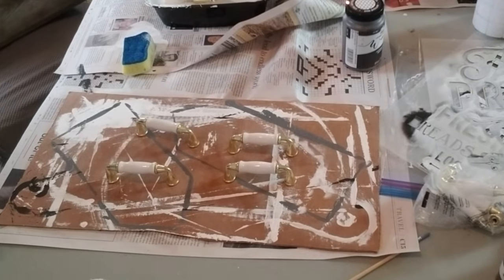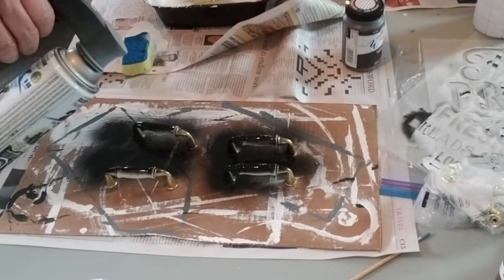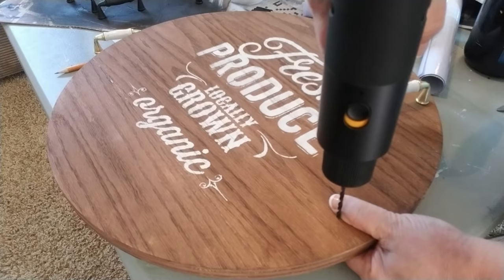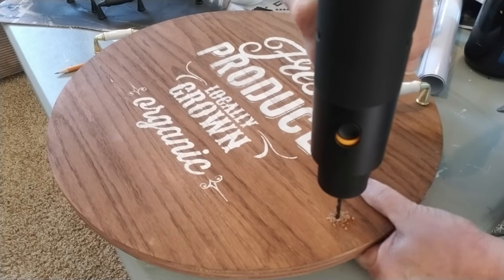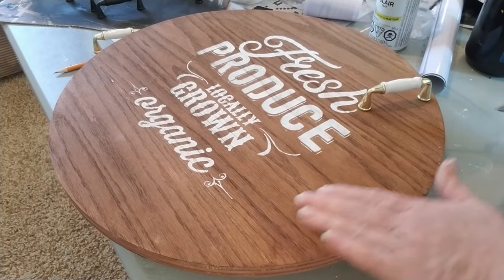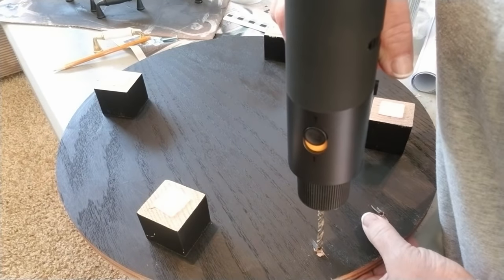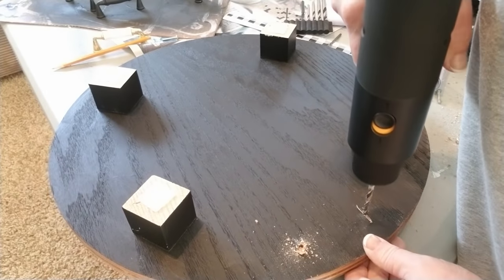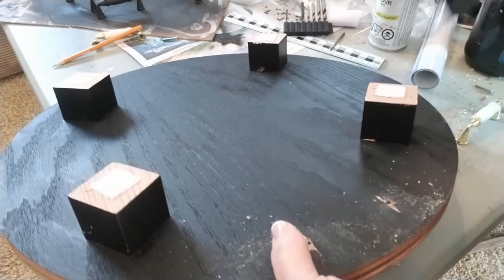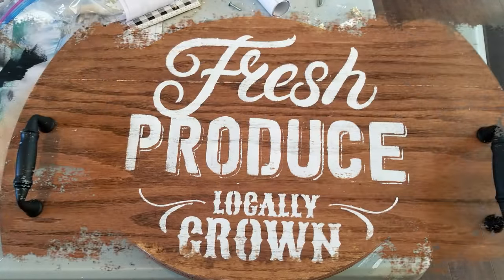The handles you see here are something that I thrifted a while ago — they came with the screws so I'll be able to attach them perfectly to the trays. I'm using Rust-Oleum two-times paint and primer in one in a flat black to spray paint the handles. I've marked where I need to drill my holes and I'm using the HOTO drill again. I did not have to charge it after I used it the last time, so it's holding its charge really well. I like to flip the trays over and go through the backside of the hole with the drill as well, just to make sure it's nice and clean. Any little chips that come off I'll just touch up with some black paint. I really love how this tray turned out and I hope you like it too.